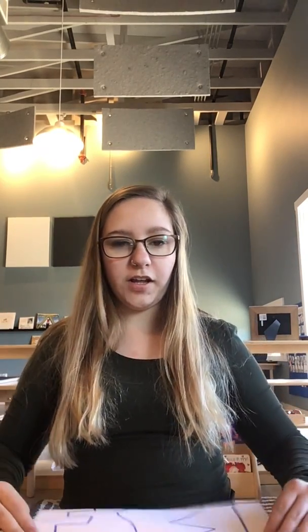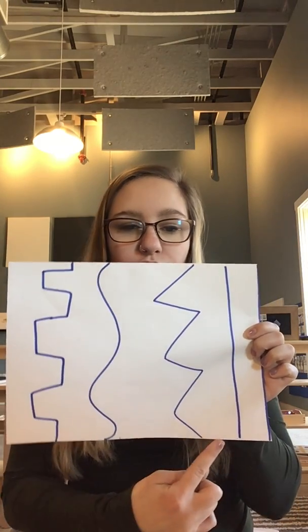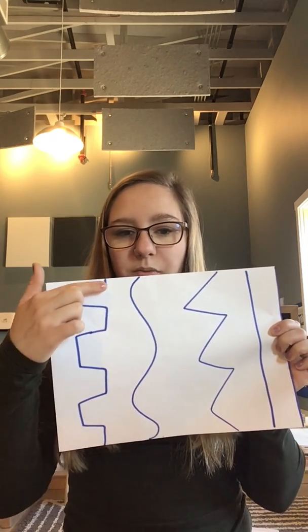So I have my piece of paper right here and I drew some crazy lines. Some of them are straight, I have a zigzag line, a curvy line, and a line that looks like a puzzle piece — looks like some blocks. And then I'm gonna go get my scissors.